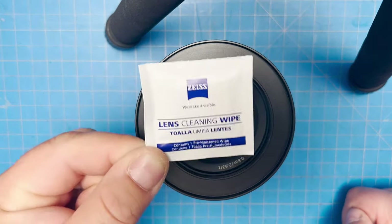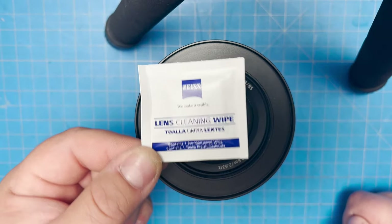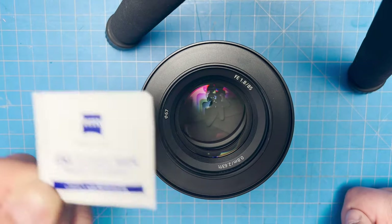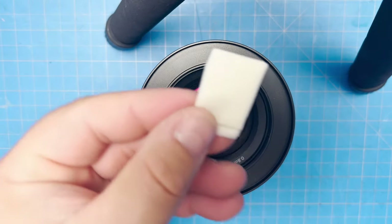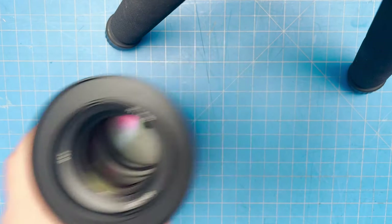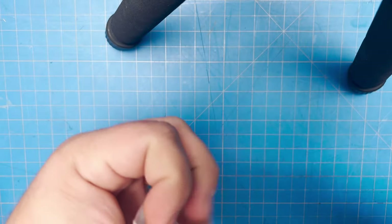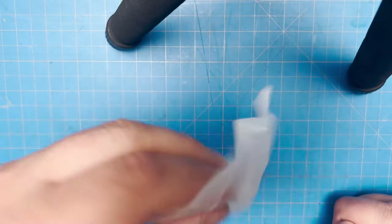I use it once and throw it out. I don't use it, stick it in my pocket, and use it again and again — that's where you create issues and start collecting dust. If I'm wiping this lens and get all that crud off and then bring it to another lens, I have all that crud on there to scratch it. I'm going to open this up and show you a little trick. I open it up, and it's a moist towelette — almost like the little alcohol ones you get to wipe your hands. It can dry out a little, so I shake it around to get it to where it won't leave too much residue or streaks on the glass.